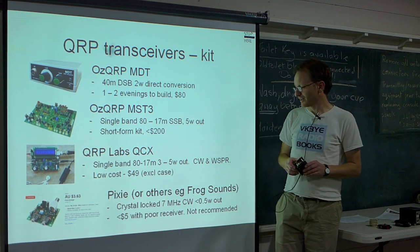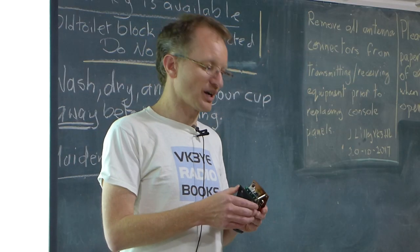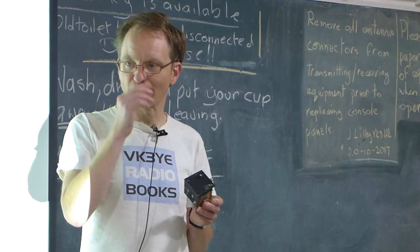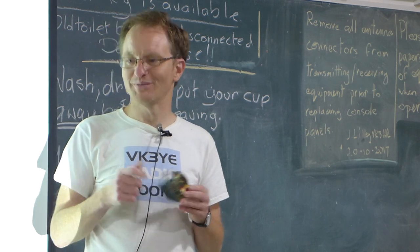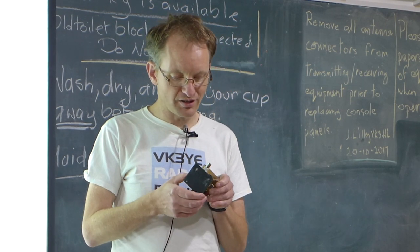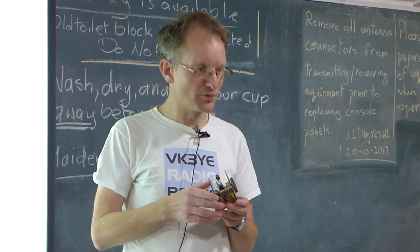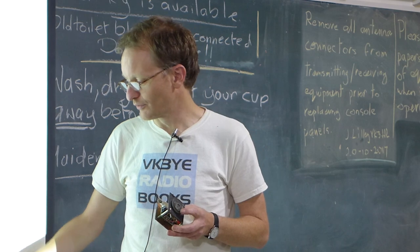At the bottom end, on eBay you see transceiver kits for $4 or $5 called the Pixie or Pixie 2. You can make contacts on them, but I would regard them as something you buy for construction experience, learning to solder, or as a Morse practice oscillator to transmit across the room. They're so cheap that the value of the parts is probably more than what you're paying for the whole kit — so even if you wanted to build something else from the parts, the Pixie could be a fun project.